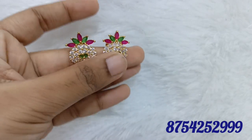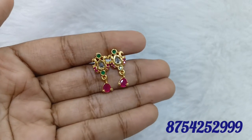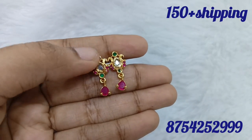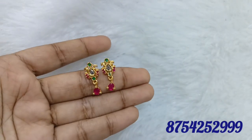We will book a screenshot. We have multiple stones — ruby, green, black, and red. We have multiple stones available.